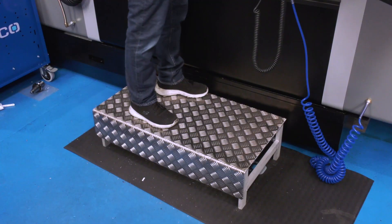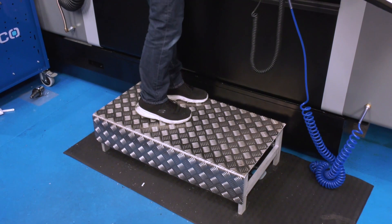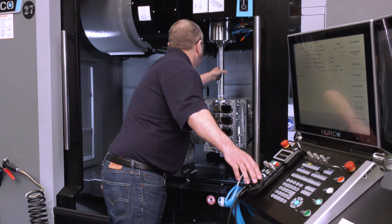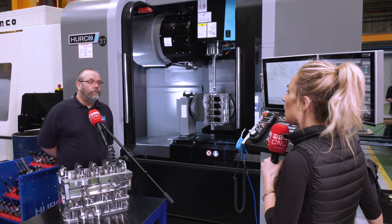I've also noticed on a lot of the larger machines you've got platforms. Yeah. How does that help you? It just helps us get in — if you need to lean in to see exactly what you've machined or measure something, it just makes life a little bit easier.